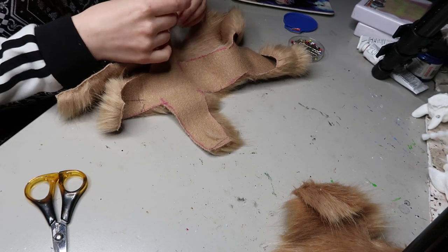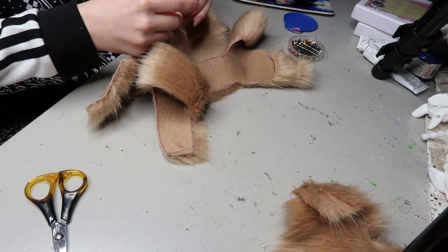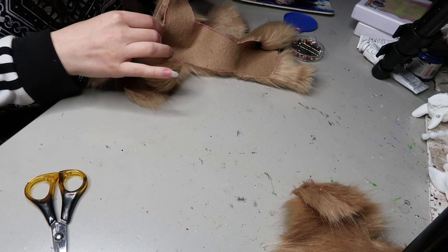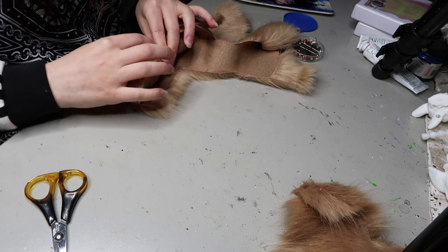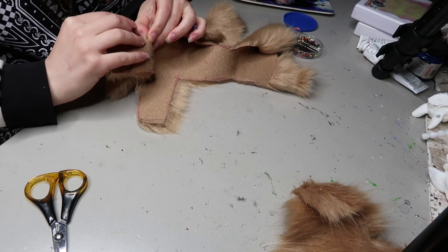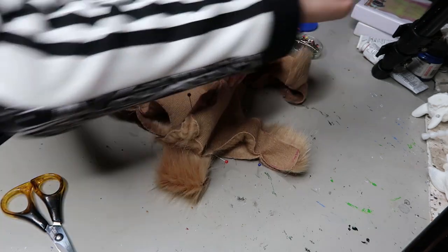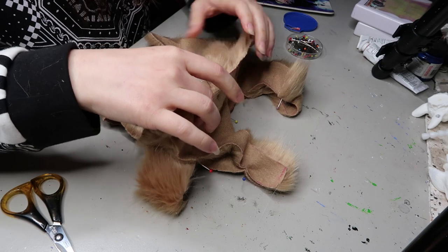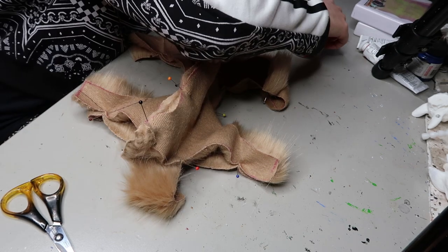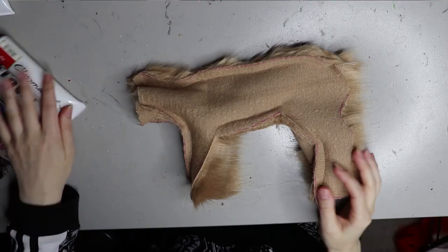Once everything's cut out I can then pin it with the fur sides together, pinning it this way because I'm going to be sewing it up on the sewing machine. I have a couple of videos on my Patreon if you want to see another way I make bodies. I've just got a small container of glass head pins — just make sure you take them out before you run the sewing machine over them, because I've broken a needle and bent pins doing that.